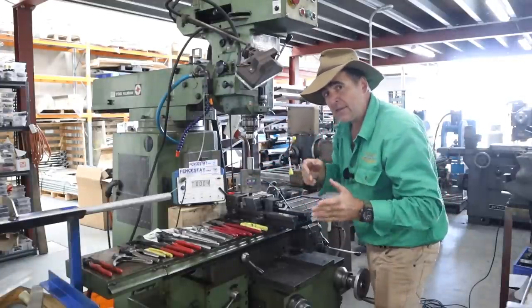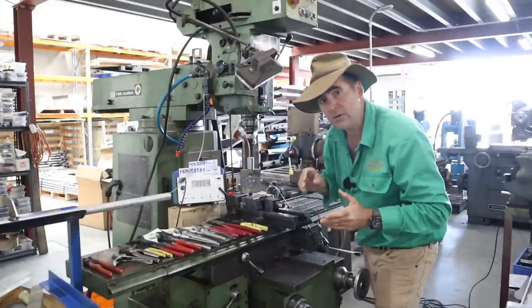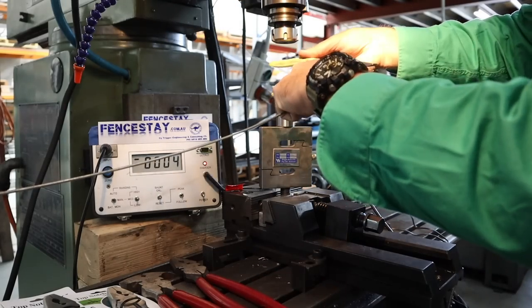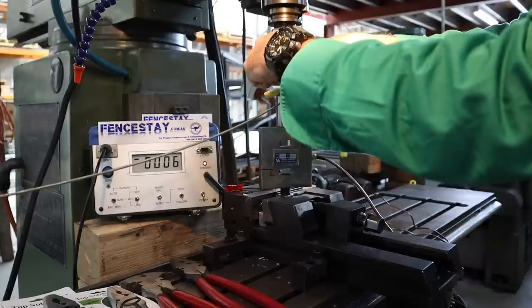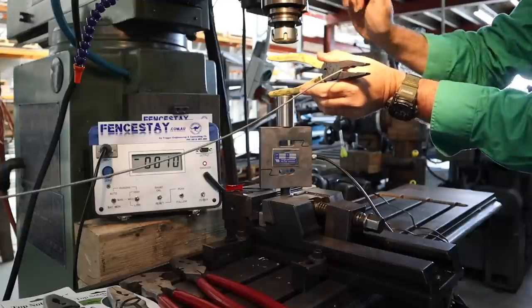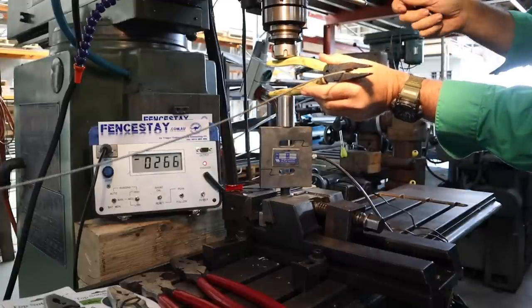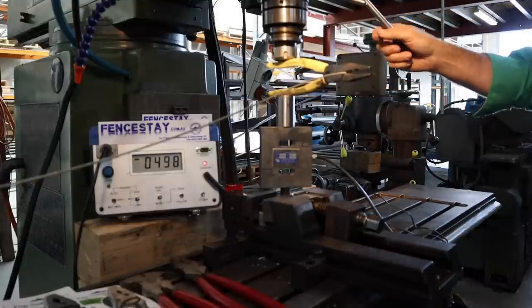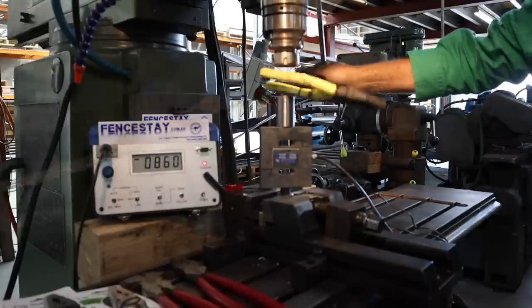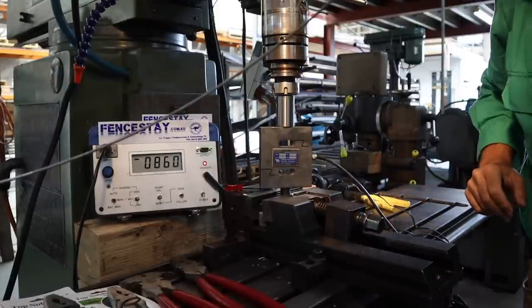For those interested, there's about 102 grams of kilogram-force per newton. Pliers number one — we're going to put the wire into the rearmost section of the cutters, place the load cell in the centre of where you'd expect your hand to be, and slowly apply pressure with the milling machine. Result: 860 newton metres of force to cut 2.65 high tensile wire.